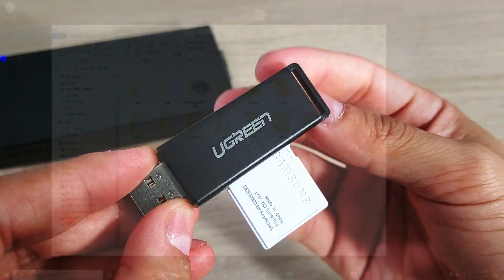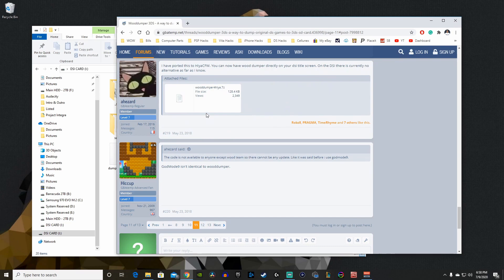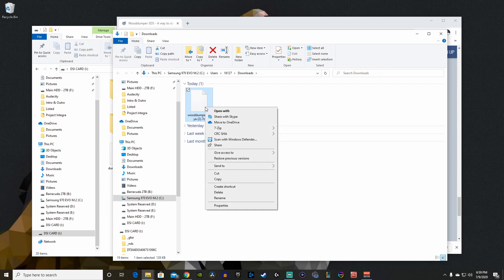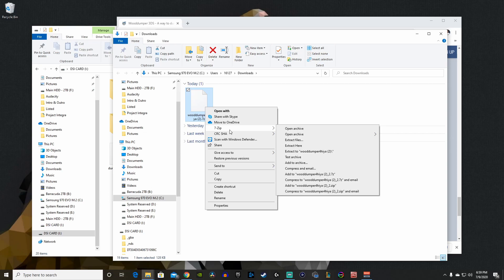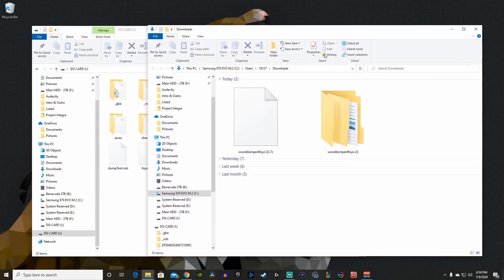Here we are on our desktop with the DSi SD card drive ready to go. Head to the first link in the description, which takes you to GBATemp.net. A forum member named Hazard ported over the Wood Dump program — the Wood Dumper for Haya — and we're going to download that file. You'll need 7-Zip to extract the files; I'll have a link to that in the description as well.